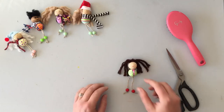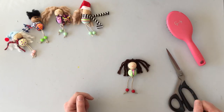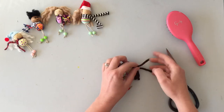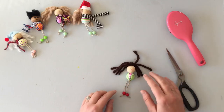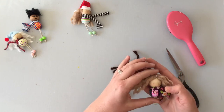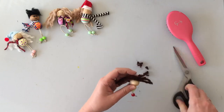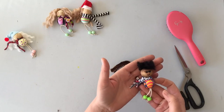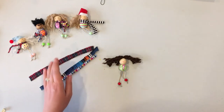Now that our little people are together, we can work on the hair. Depending on the yarn you chose, there are different options. You can leave the yarn as-is, which looks like braids. You can braid it if you like. Or you can unravel each strand with your hands and then brush it out for a softer, longer look. You can also trim the hair to whatever length you want — keep it long or cut it really short — however you'd like to customize your person.